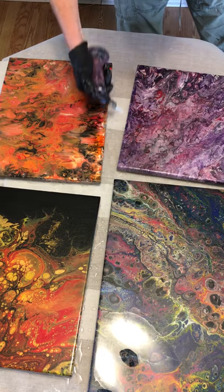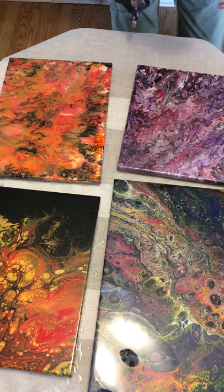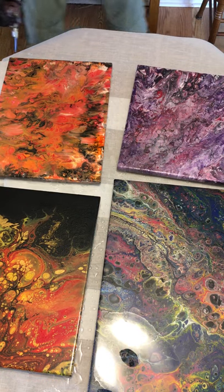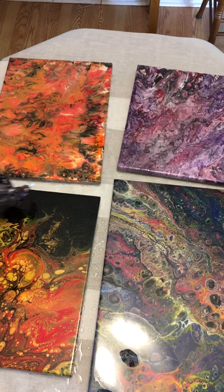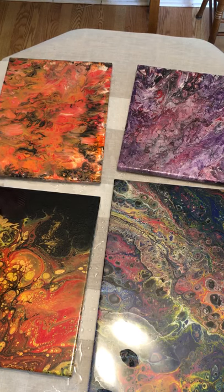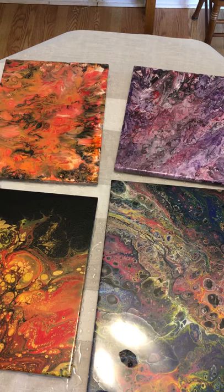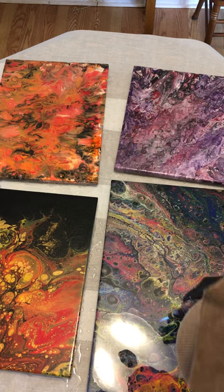Sides, sides, sides — boom! This one over here has some gold coming up. Back to my big piece here to see what's going on — lots of bubbles came up while I was away.